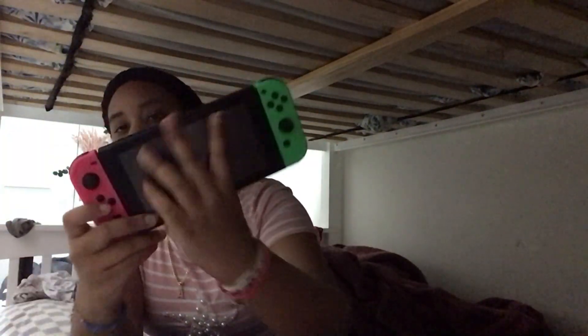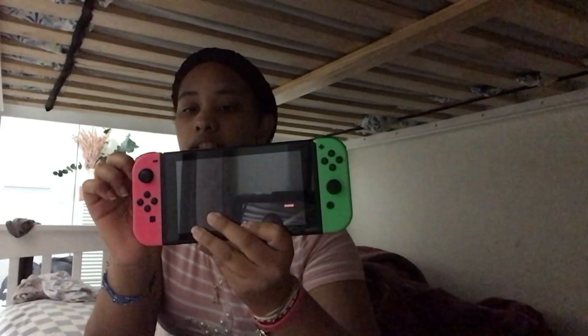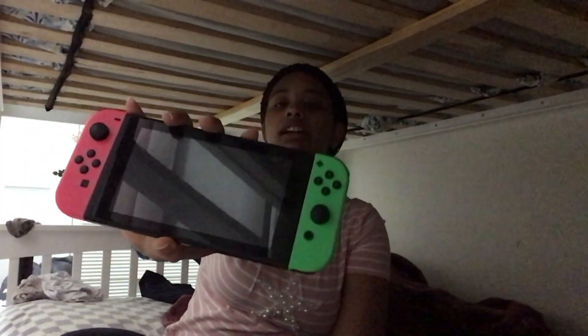I've been telling you guys that I had a package coming in — it came today! Something that I ordered is something for the Switch. You see, I've got these pink and green joy-cons for over a year now, and I said, hmm, maybe it's time for the Switch to get an upgrade. I already have a carrying case.